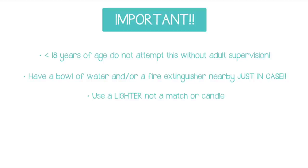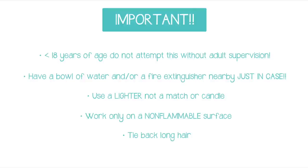I highly recommend using a lighter instead of a match or a candle as it is much much safer because the flame will turn off when you're not using it. And please be sure that you're not working over a flammable surface such as on top of a towel or a tablecloth, and that you have long hair tied back safely.